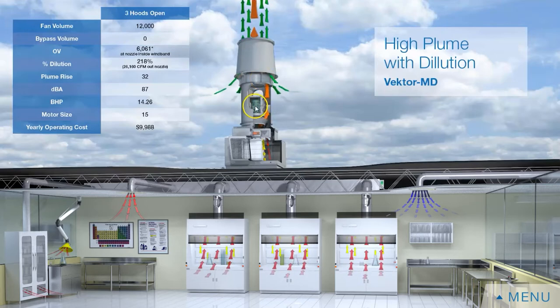This is a direct drive where the motor and impeller are directly attached. There is also an isolation damper below the fan so when the fan is shut off, air can't go backwards into the system.